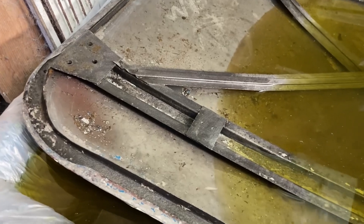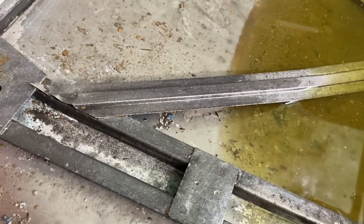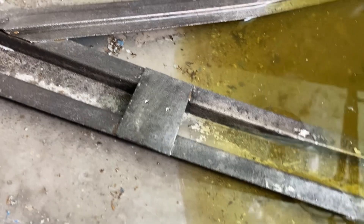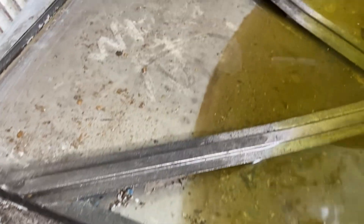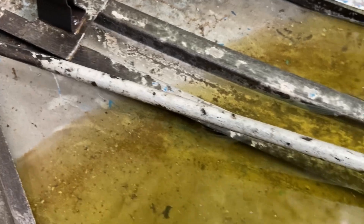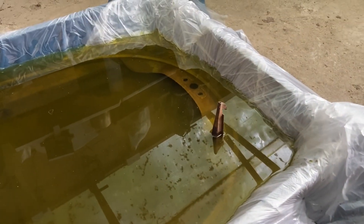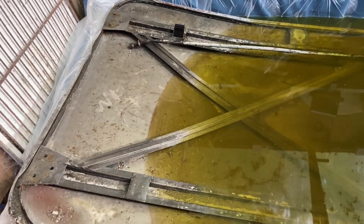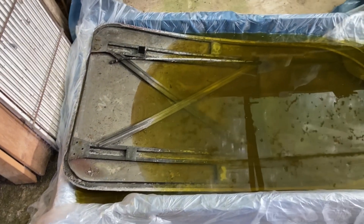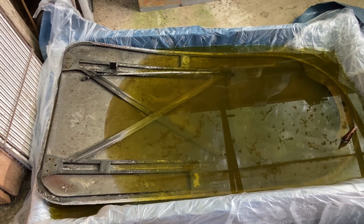Well there you go - 24 hours and look at that, that is amazing. The aluminium is untouched, there's no corrosion or anything that's gone on there, but the steel is fantastic - it's absolutely done the job. I've just changed the angle a little bit so I can get the nose of the bonnet under, and I'll leave that overnight tonight. Then tomorrow it will be coming out, cleaning up, a quick coat of rust preventative, and then it's two-part epoxy priming time - great news.